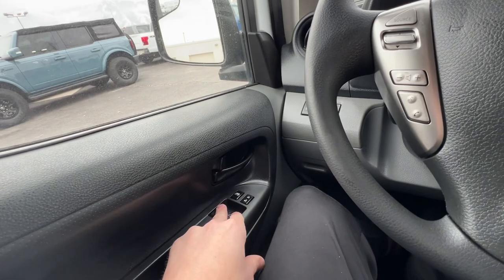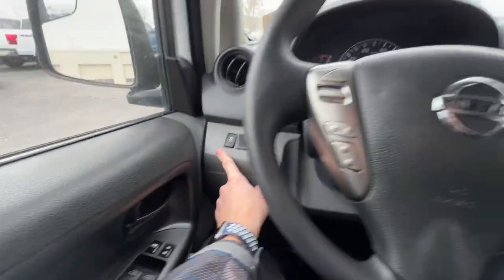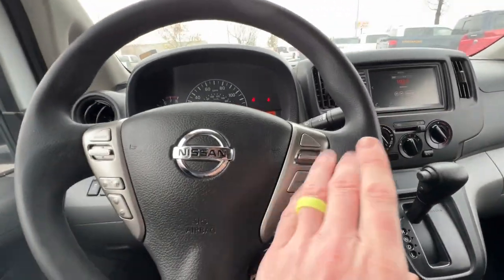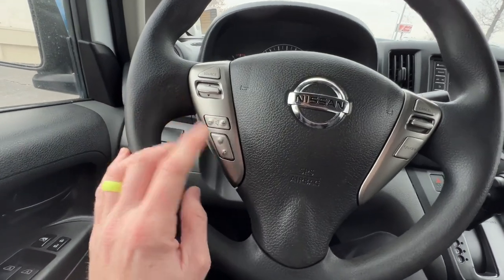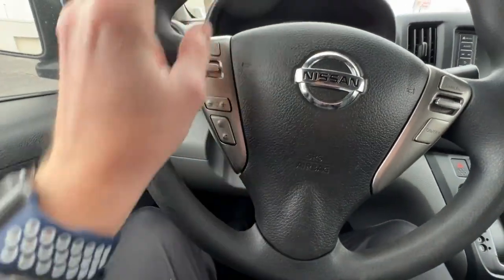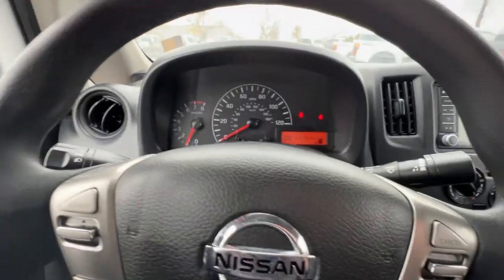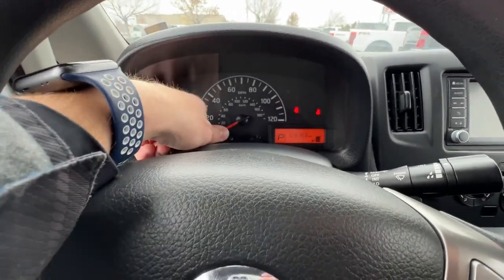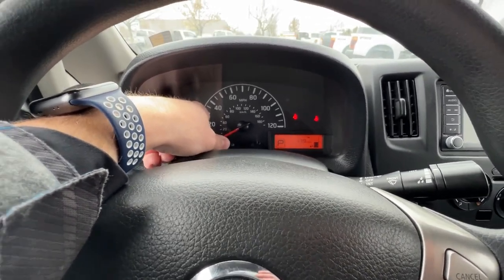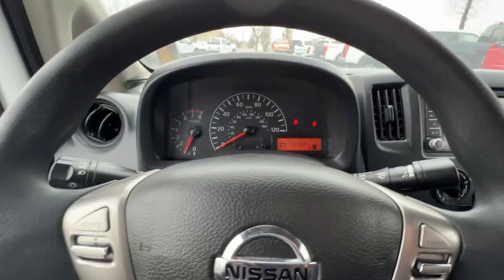This van has two automatic windows. You've got door locks and window locks, so if you don't want the passenger to open up, you can have it locked. You have traction control, headlight controls, brights and blinkers, windshield wipers, cruise control on the right side, media controls, phone controls, and the display. Up here you have RPM to the left, speed in the middle, and different information on the right side. The odometer reads at 103,153. You can change it for different trips, and it shows miles per gallon, average miles per gallon, miles to empty, and fuel level.